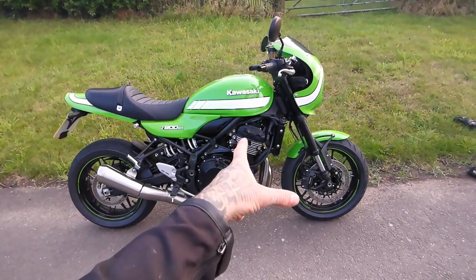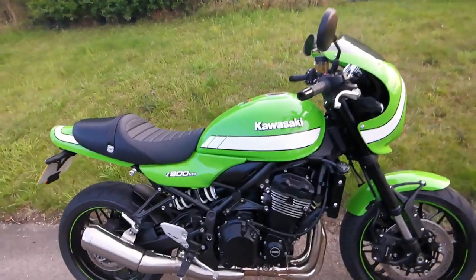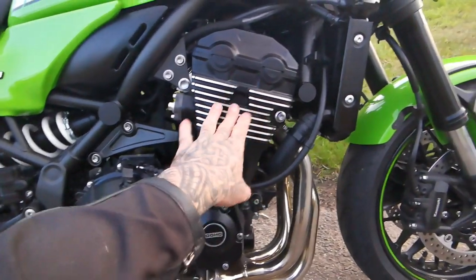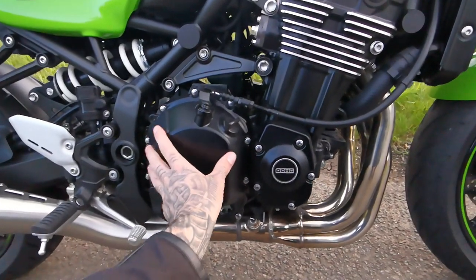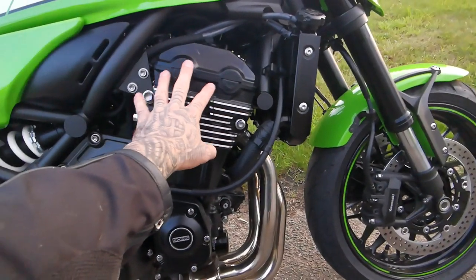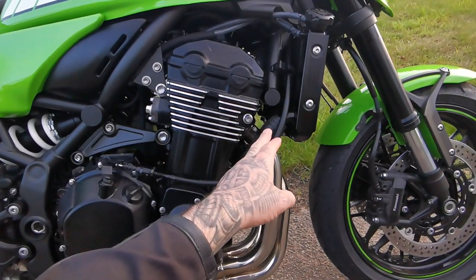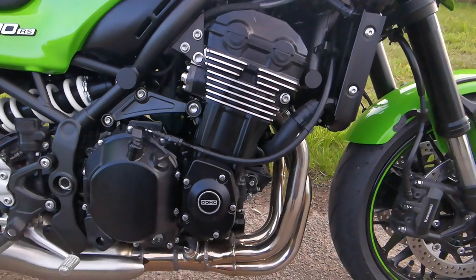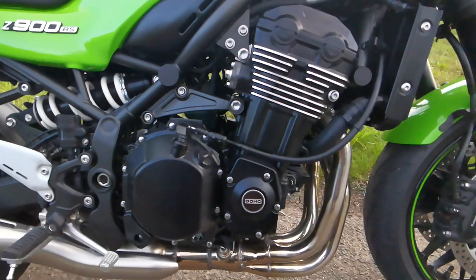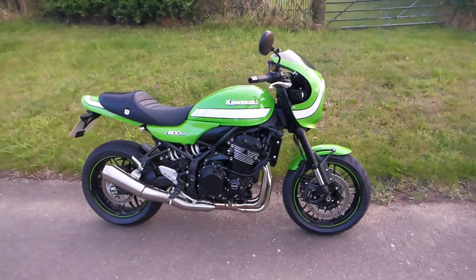It was quite cool to sit there and look at the engine and see the things that they've mimicked on this. Obviously this is not air-cooled, but they've put the fins on and they've completely changed the shape of the casings, and all of this mimics the original. The original didn't have a rad — there was no rad, so all the headers were exposed. Obviously a modern bike can't do that — it's not air-cooled.